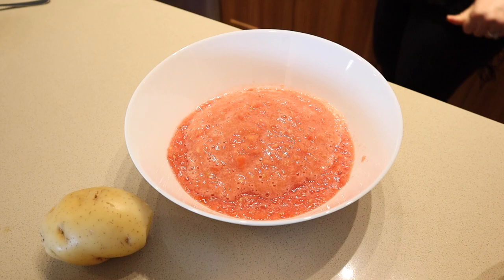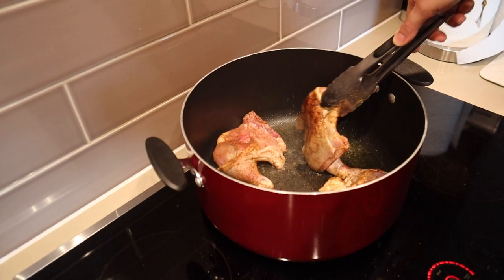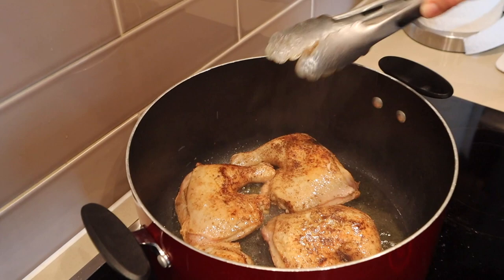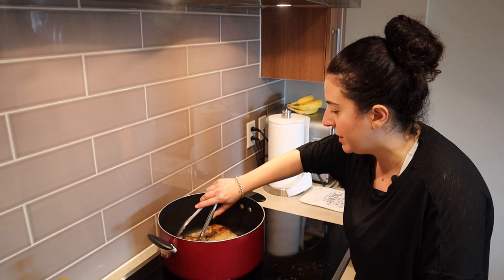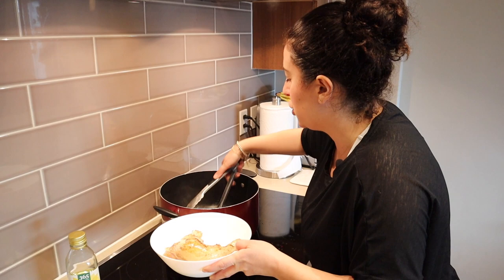Let's go back to the chicken — I think we can flip them now. Look at that color! They've got a nice color on the skin side. I'll flip them for a couple of minutes on the other side and then take them out. This chicken is now nicely browned; I'm going to take it off the heat and put it in a platter to rest while we work on making our sauce for the rice pilaf.